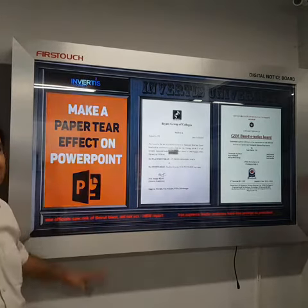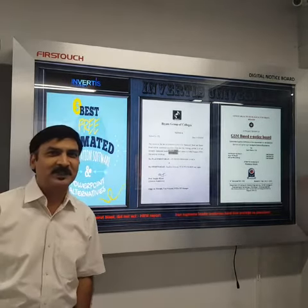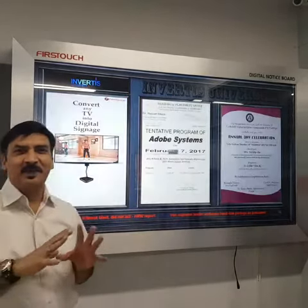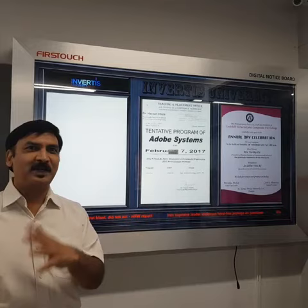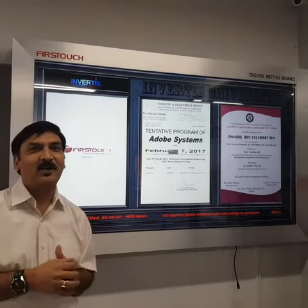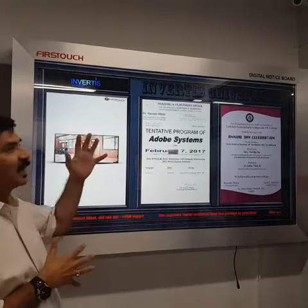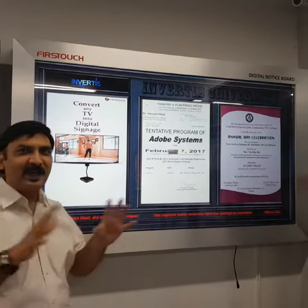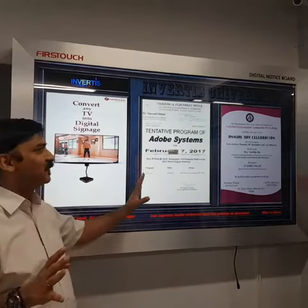This is the first touch digital notice board solution. Notice boards are generally full of paper notices which are printed and then put with pin boards or pasted, with a glass cover or jali cover over that. The entire construct is now changed to a digital notice board.